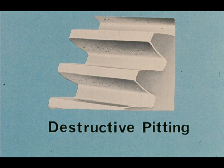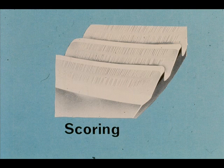Destructive pitting, like this, may be caused by overload or poor lubrication. These gear teeth are scored — another result of improper or insufficient lubrication for the loading conditions under which the gears must operate. It could also be a result of blocked oil spray nozzles.